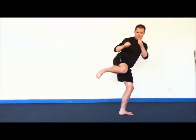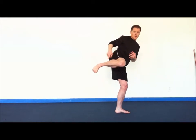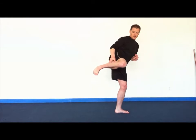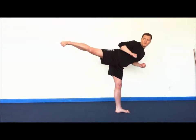Number three: we're going to pivot over. From here, my base heel should be pointed directly at the target. My hips are also pointed at the target. My shin and lower leg should be extended and form a straight line towards the target. From here, I'm going to extend the leg out, striking the target.